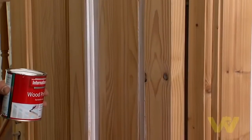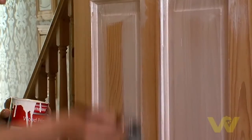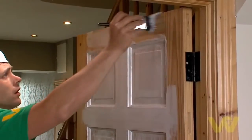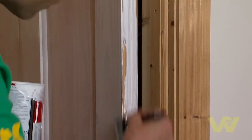Follow the same order of work whatever you're painting or staining: any mouldings first, then the panels, then the central verticals and horizontals, then the top and bottom horizontals. Remember to paint the rim of the door to match the room that it opens into, to blend with the decor.